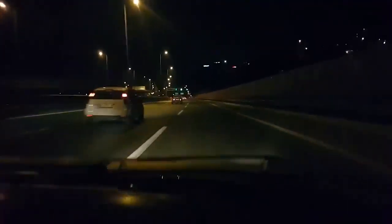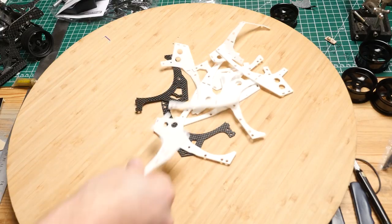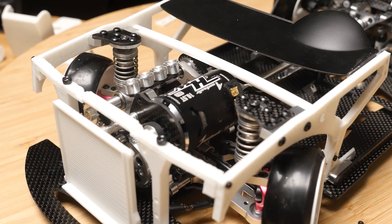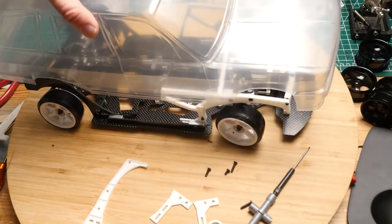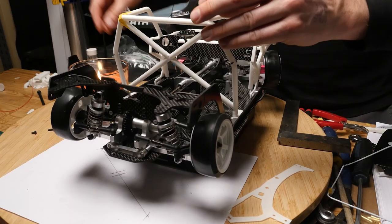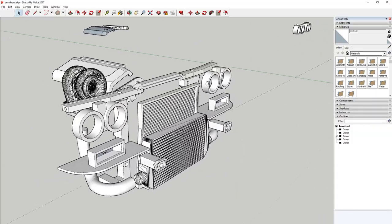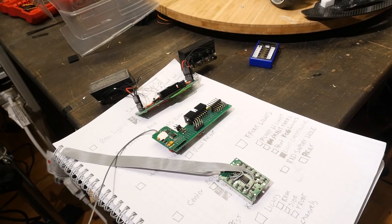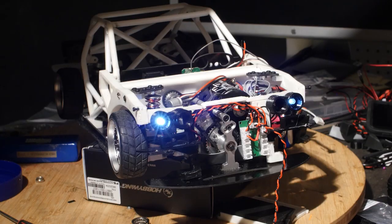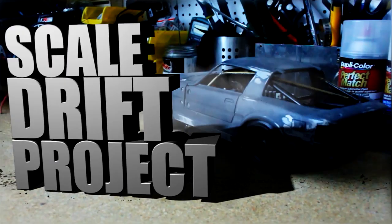First we started with a D9 Bulldog chassis, which was heavily modified with my 3D printer. What's cool about this chassis is that it has shock towers in the appropriate places, like real life. Built a cage, we added a rear end, and we're doing a scale ass engine. Oh shit, I can't forget about the bobs — the breakout bobs. If you have no idea what I'm talking about, I suggest you watch the previous episodes of the scale drift project.